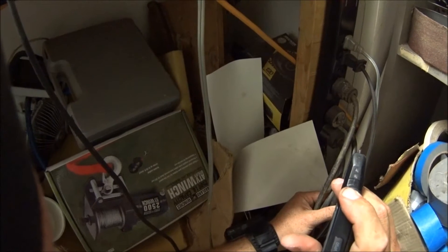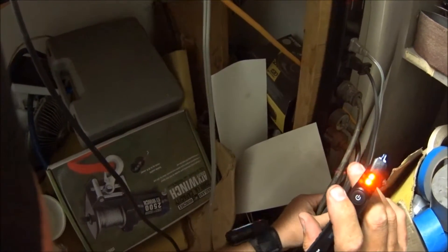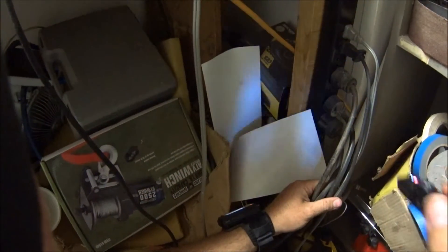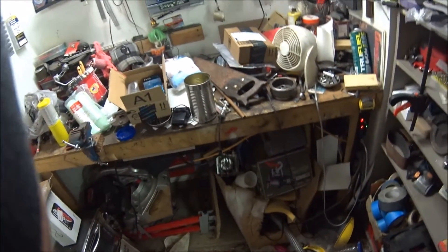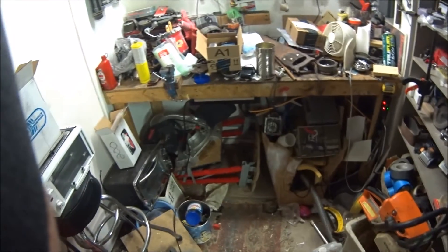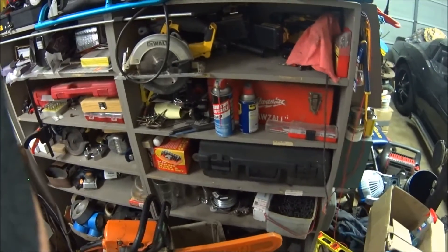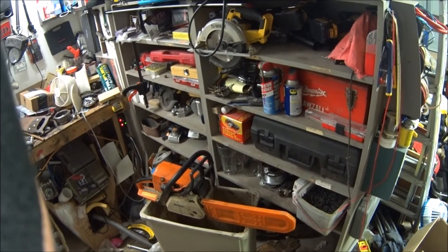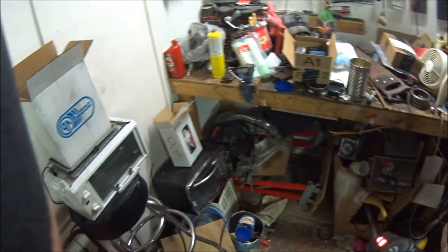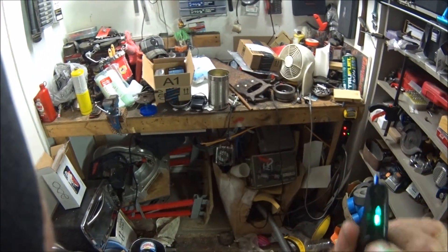Push and hold turns it on. If you want it to be extra sensitive, push it again and it goes into this red/orange light mode. But as you can see, that's ridiculous — it's not going to do any good for anybody. It's even picking up the battery in the camera, which is way too sensitive. That's the issue I thought it had.